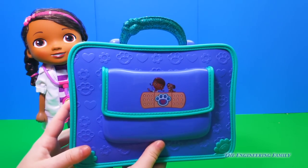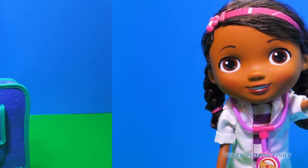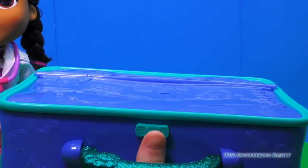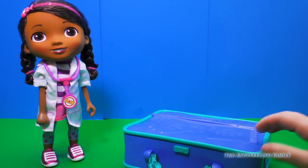That's full of all of our Doctor Tools. Are you ready Doc McStuffins? Yeah! How do we open this bag? Oh, of course, it comes with a button. We'll just click it and... The Doc is in, so let's see what's inside.